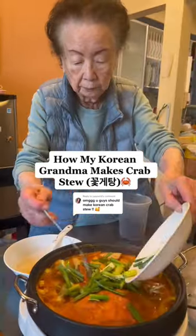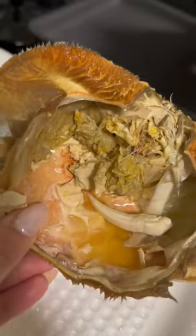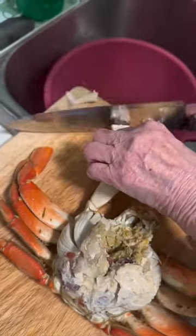This is how my Korean grandma makes crab stew. This is one of the best ways to eat Dungeness crab, like truly. I think Halmoni's gejang-tang recipe will seriously blow your mind.